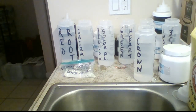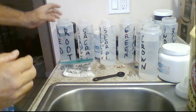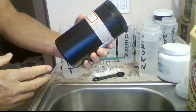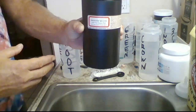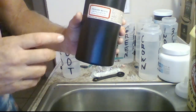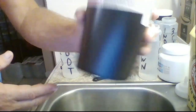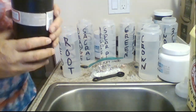Now that the urea is dissolved into the water, we're going to add the dye. I use the best dye available — this is the Procion dye that you can buy online. This is a resin reactive dye and these are the best dyes you can buy dollar for dollar, pound for pound. According to the directions, we put in two teaspoons for every 16 ounces, so with 32 ounces here we're putting in eight teaspoons.